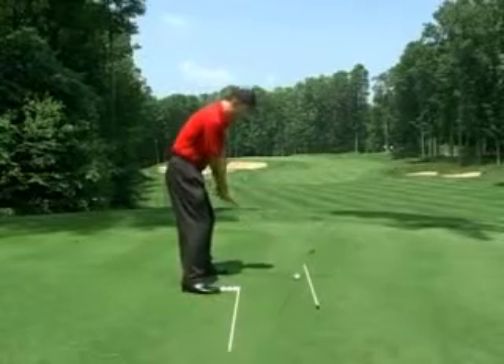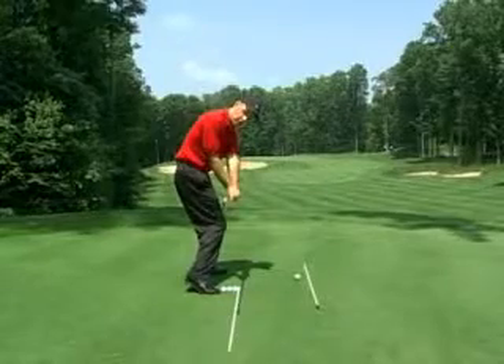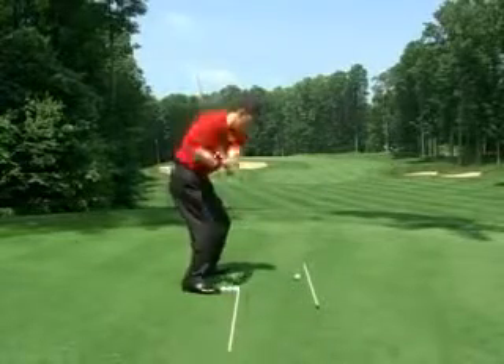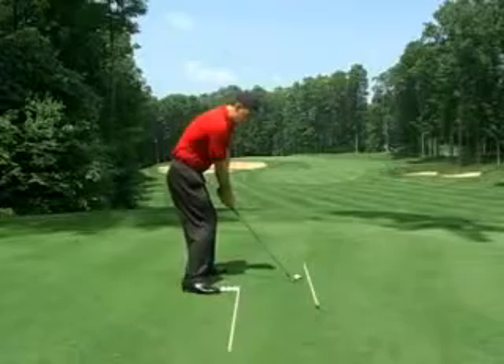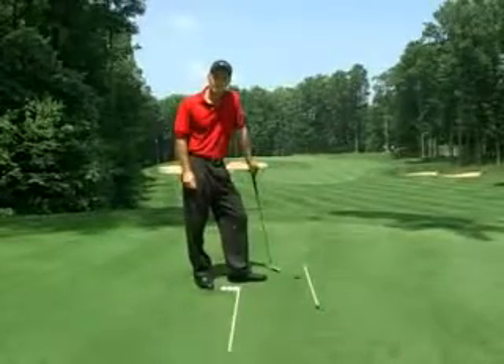To demonstrate this with the golf shot, we take our address, come down and pump it once, match it up, come off my right heel as I do it. Let's pump it twice, get that feel, and let's hit a mini swing and feel the same shot through the golf ball. Let's go.